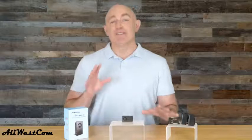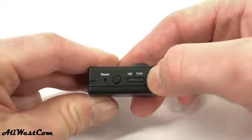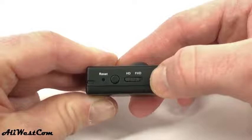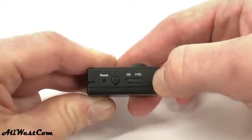The first thing you'll want to do is select the recording quality. For a smaller video file but slightly lower quality videos, choose HD. For the best quality but a greater file size, choose FHD.